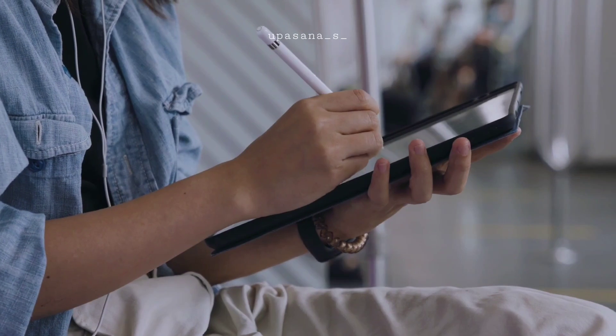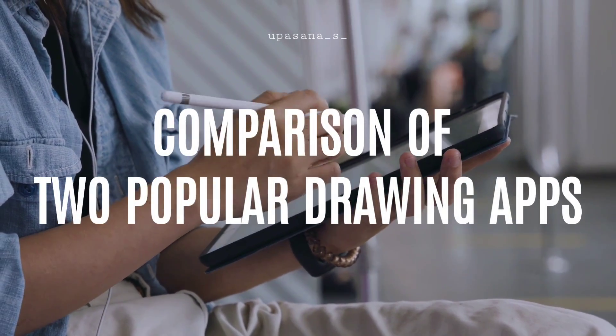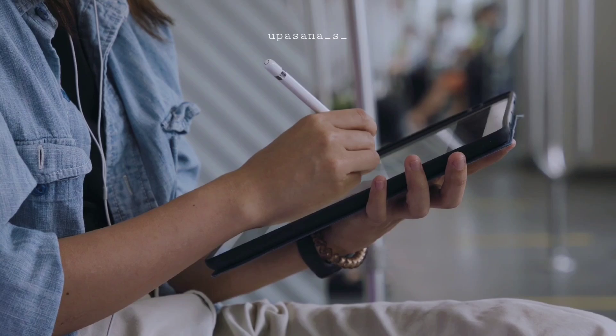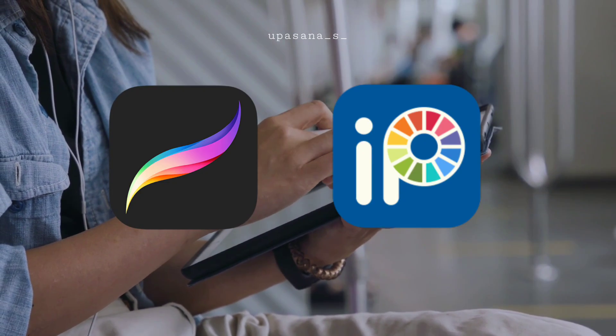Hello everyone! Today I'm going to draw a simple drawing on two of the popular drawing apps for iPad and will show you how it turns out. As you can see from the title, it's going to be Procreate versus Ibis Paint X.